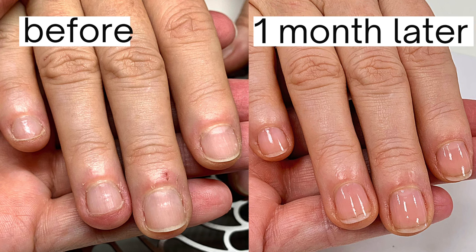She came to me about a month ago for a very simple, gentle manicure. If you'd like to see her first manicure with me, I'm going to have a link to that video in the description box.